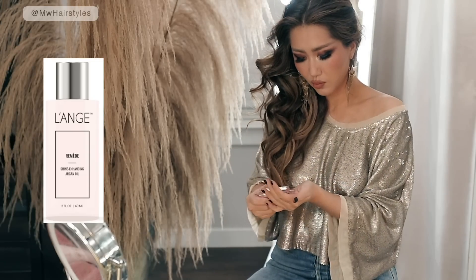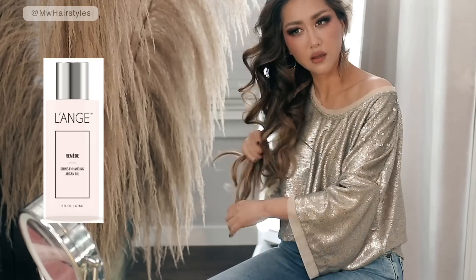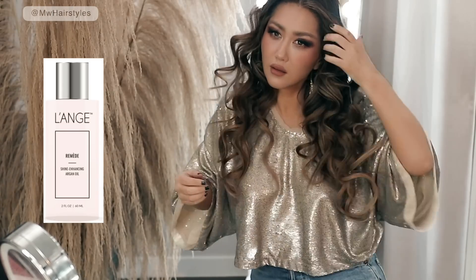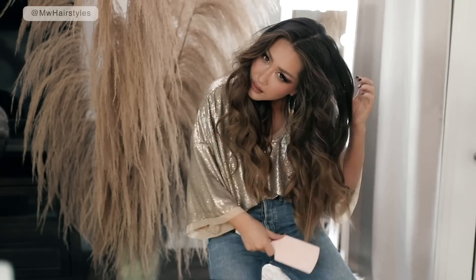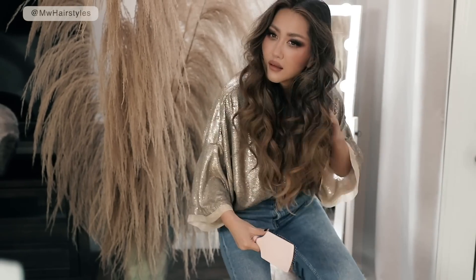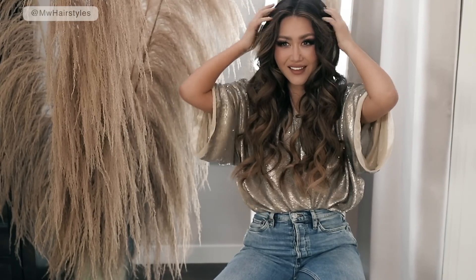Look how beautiful my curls are — this curling iron produces the most even curls ever. Now I'm gonna apply some argan oil, just a tiny drop of this; it is so concentrated. Here's what my hair looks like in about 10 minutes, and then throughout the day it's gonna loosen up to become big fluffy waves.